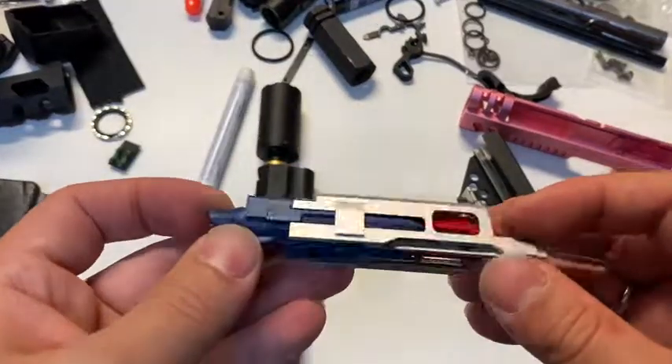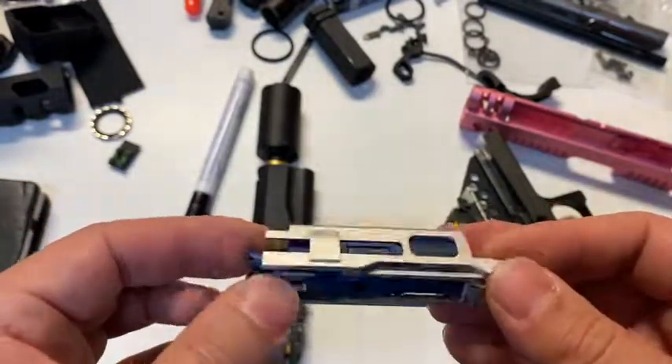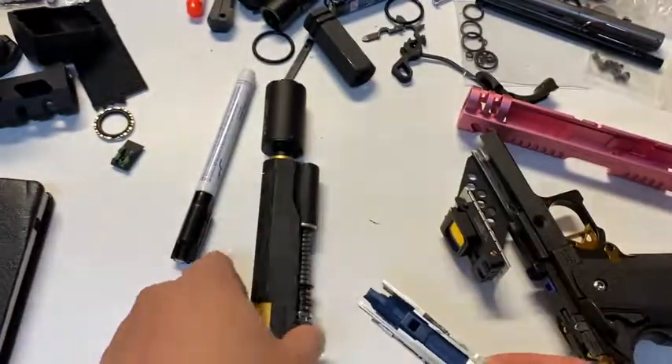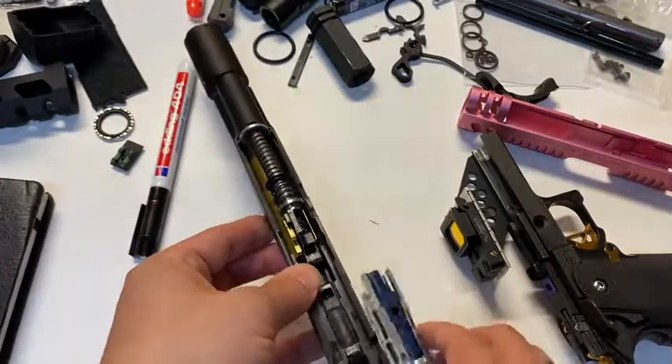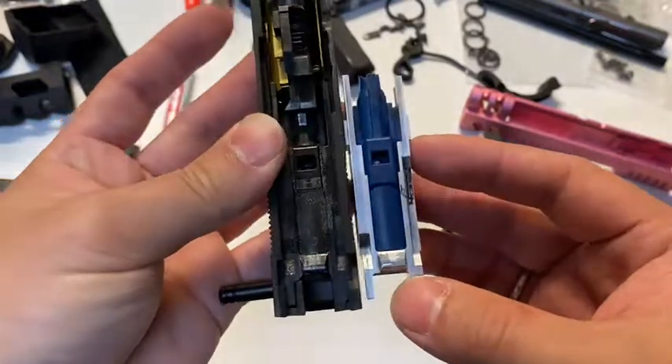So this is my opinion on the new Edge nozzle: pair it with the Edge BBU with the early gas cutout. It will be great — I think it's perfect for this.